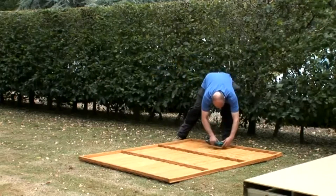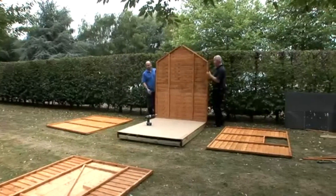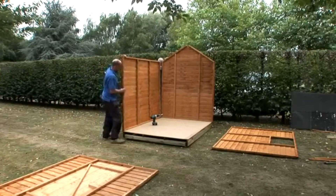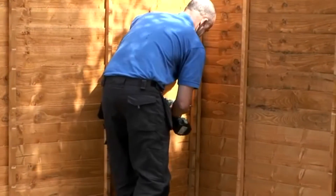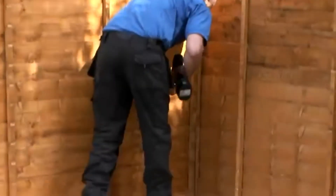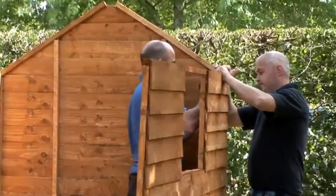Lift the back panel of the shed into place and offer up one side panel to meet it. Screw these two panels together through the pilot holes in the framing and fix with 50 millimeter countersunk screws provided. Don't fix them to the floor just yet — prop these two sections up so that they will stand on their own temporarily.